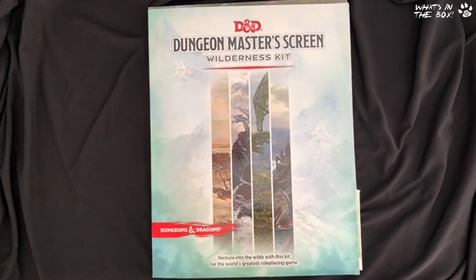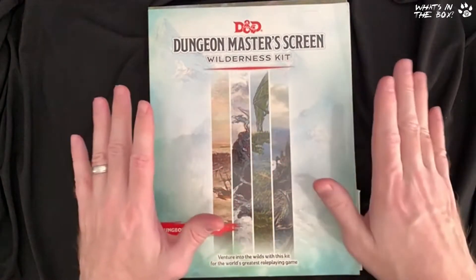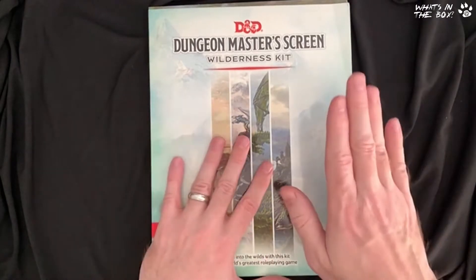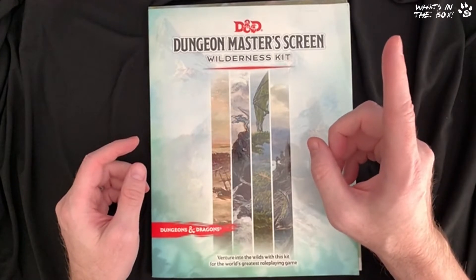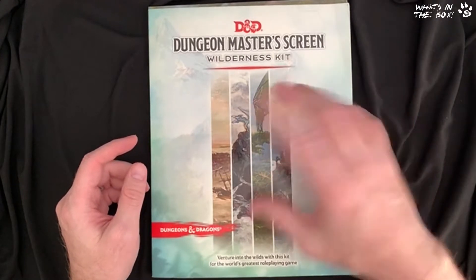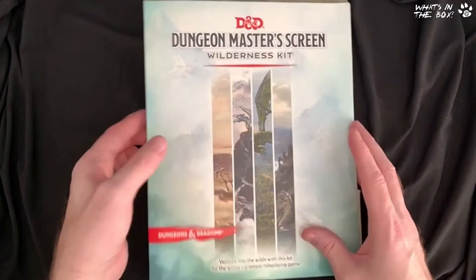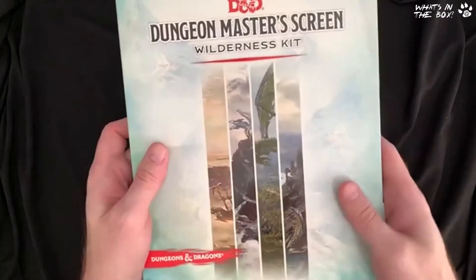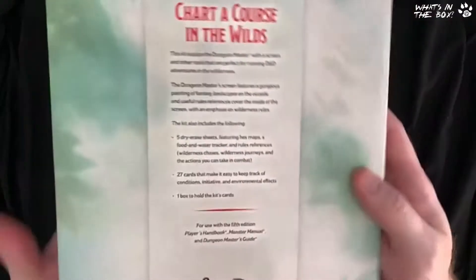Hey everyone, it's Dave here from Band of Badges. We've done one of these before — we've had the Dungeoneer's Kit. This is the Dungeon Master's Screen from D&D and this is the first one that was released. Check up here for a link to our previous unboxing. I'm a big fan of Dungeon Master's screens — I love them predominantly for the artwork involved.